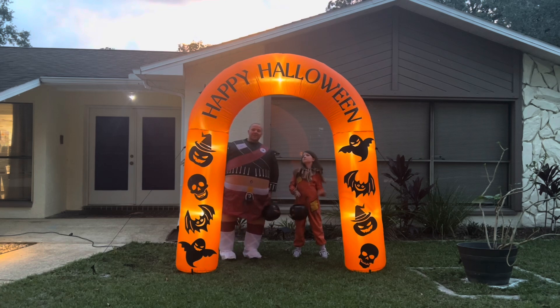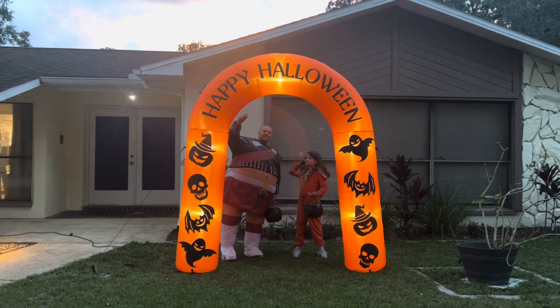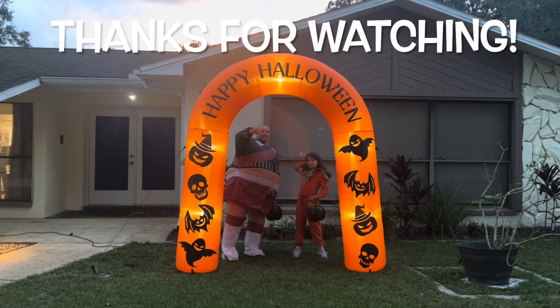Monster Mike 816. Please go like and subscribe and I'll catch you on the next one. Bye now.